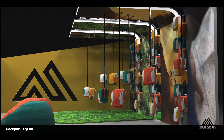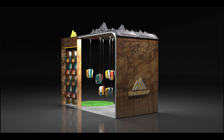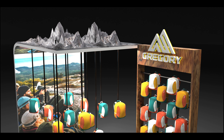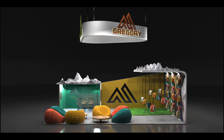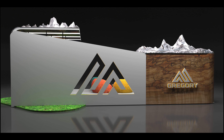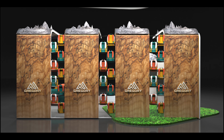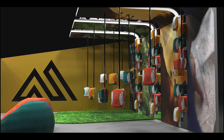And here are some of my renders. Alright, thank you.